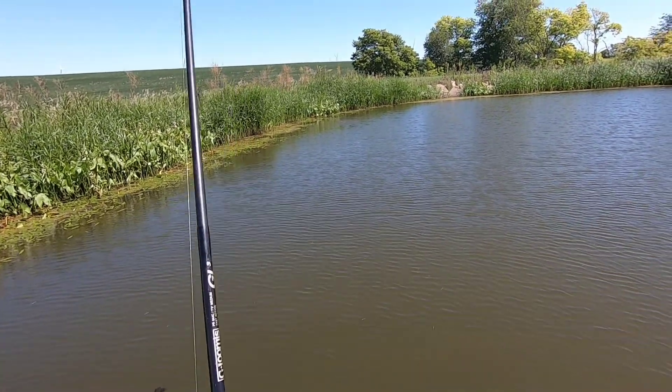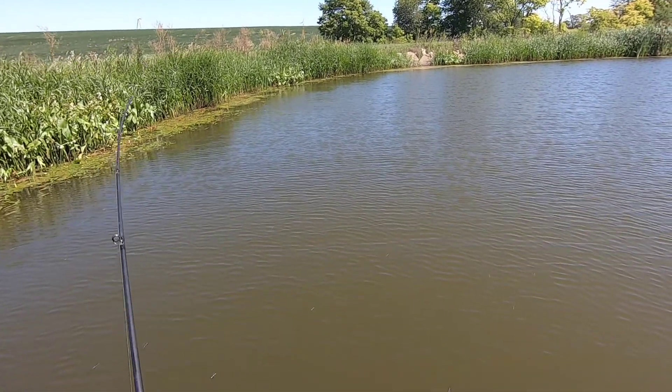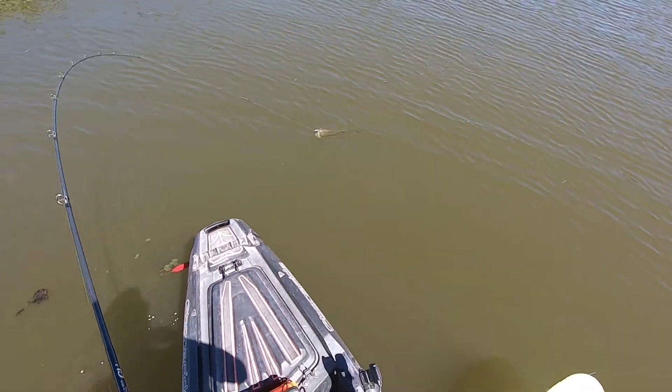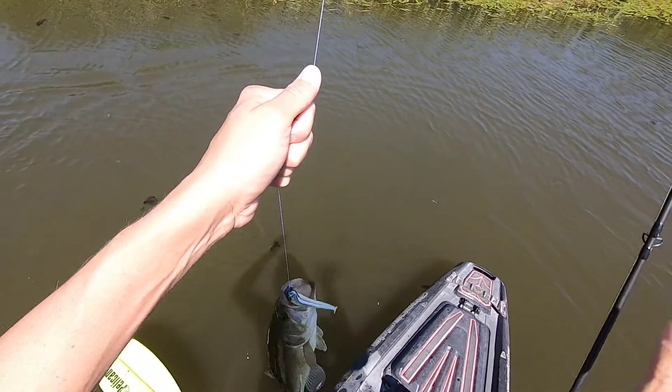I'm gonna work these shallows first and around this grass — and I think he just got it. Yeah, that's a fish! So the plan's working so far, that's what I wanted. It's not horrible, but that's what I wanted to do and for once it's working.